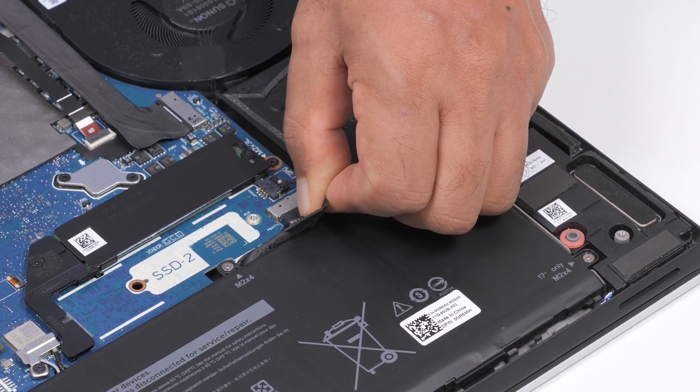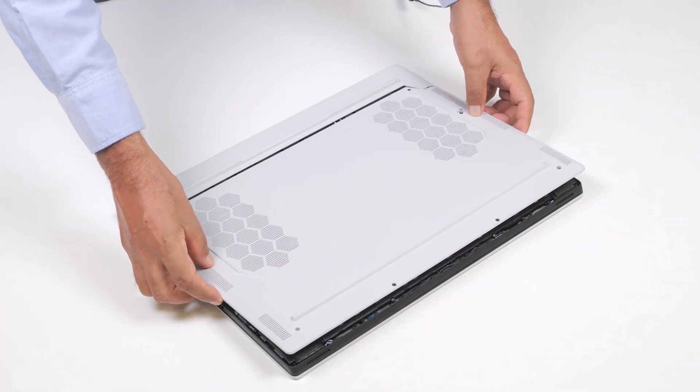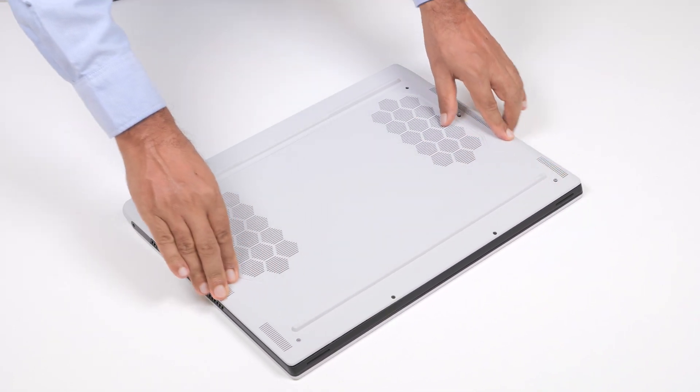Reconnect the battery cable connector to the system board. Slide the tabs onto the base cover, under the rear I/O cover, and snap the base cover to the palm rest and keyboard assembly.